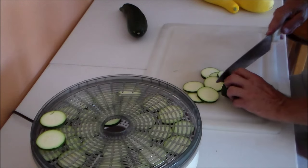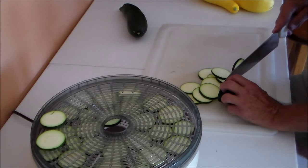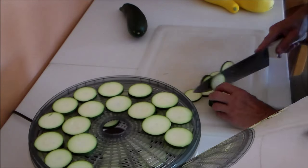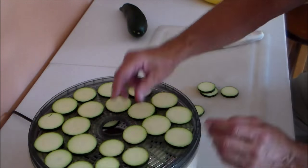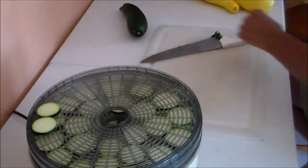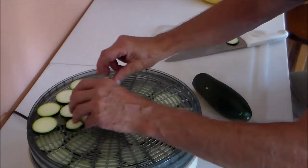The time to season them is when you first slice them and the zucchini is still moist — when it dries, the seasoning will stick to the chip. This dehydrator will hold four full-size zucchinis and will dry them overnight.